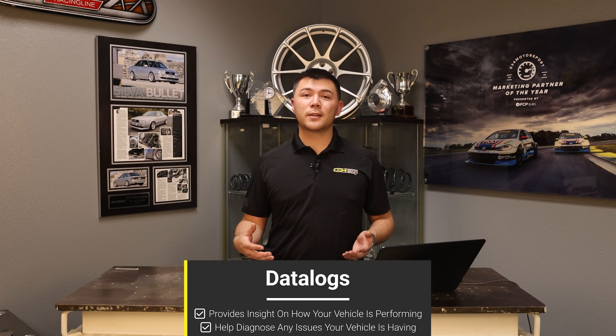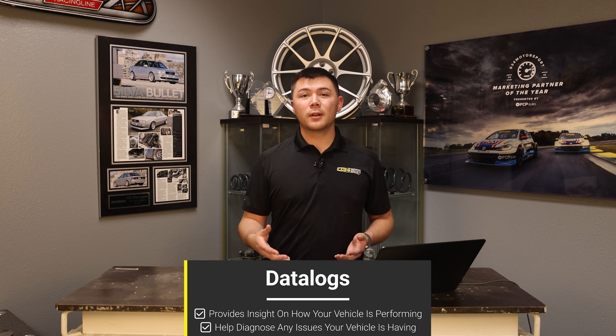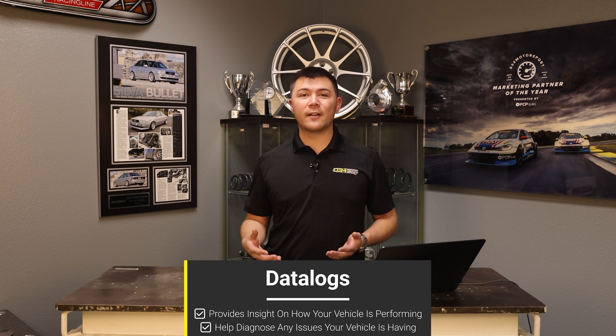First, let's go over what datalogs are good for. Datalogs are able to provide you with an insight into how your car performs, as well as help diagnose any issues that you may be having.